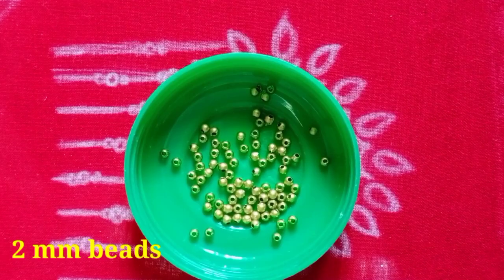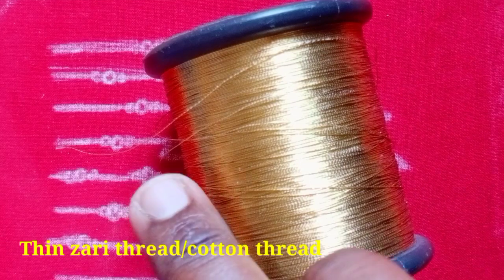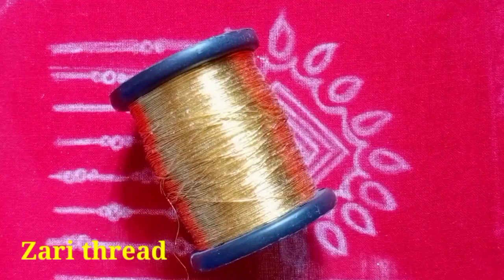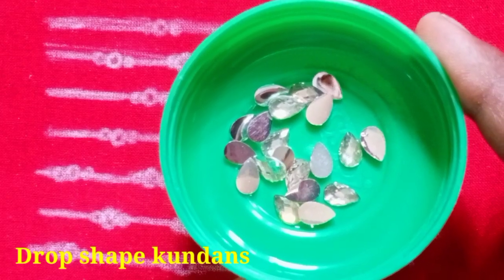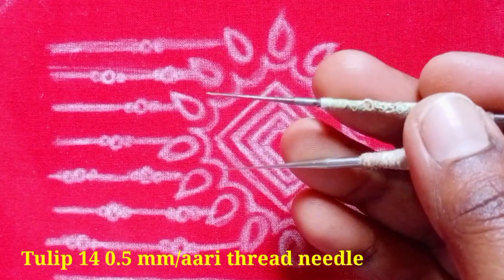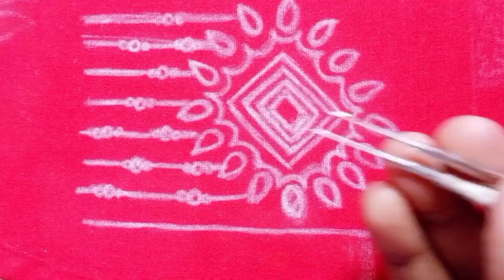The materials needed are: sugar beads, 2mm beads, silk thread, cotton thread, jerry thread, jardozzi, fabric glue, drop shape, tulip 14.5mm needle, and beads needle.